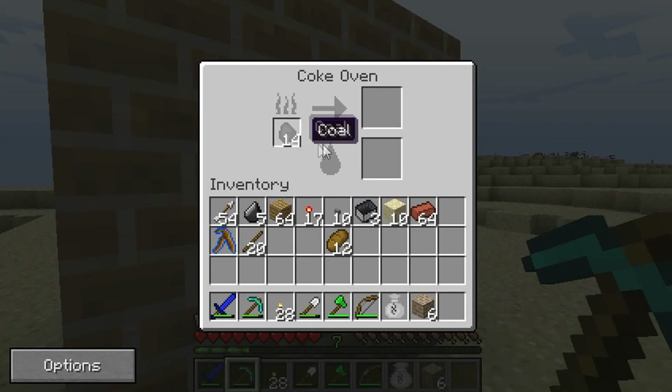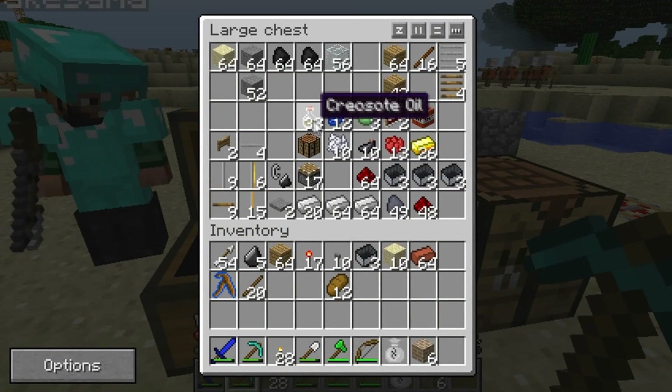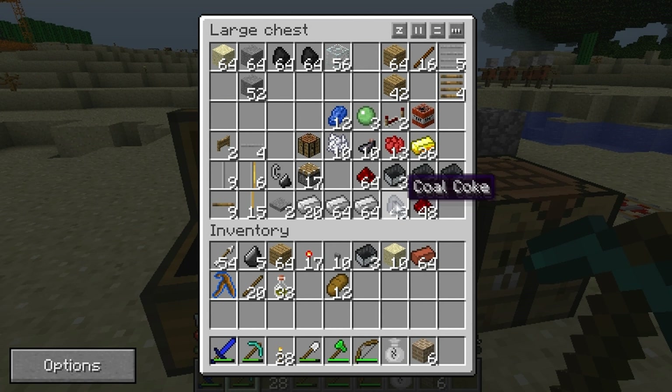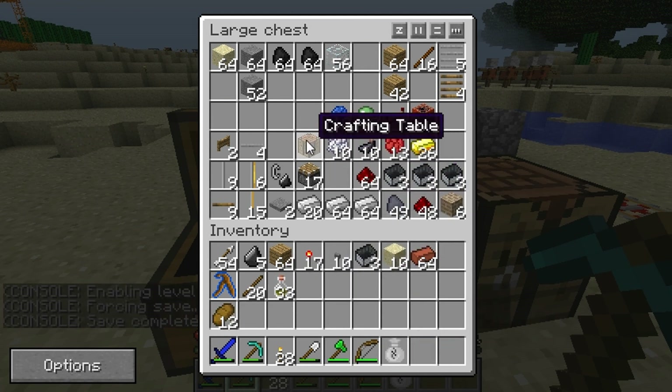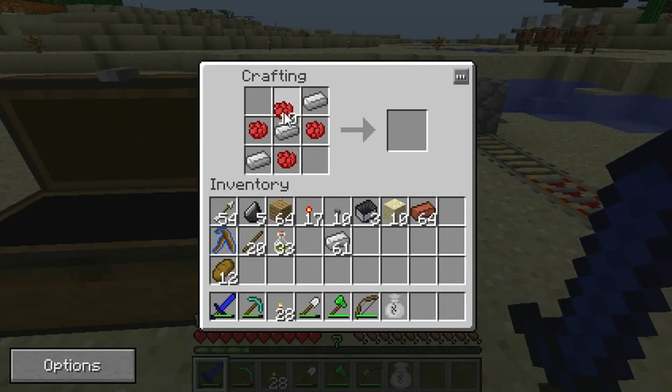When you right-click it, on the left side you can put in coal. It's very slow, but on the right side it will output creosote oil as well as Coal Coke. Coal Coke is fuel for RealCraft, and if you put it in a generator from Industrial Craft, it will produce twice the power from it.